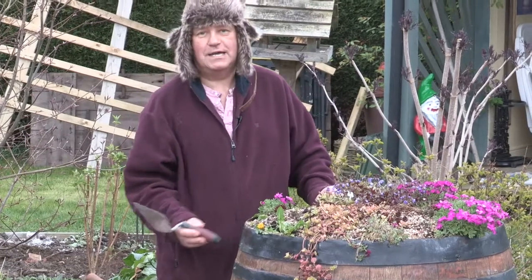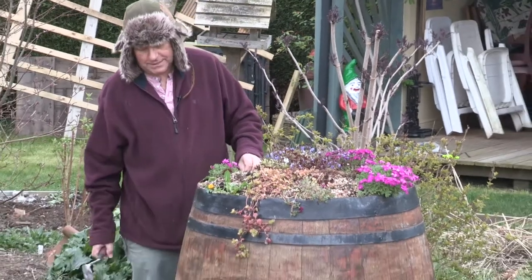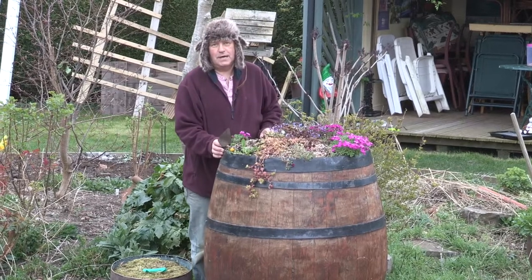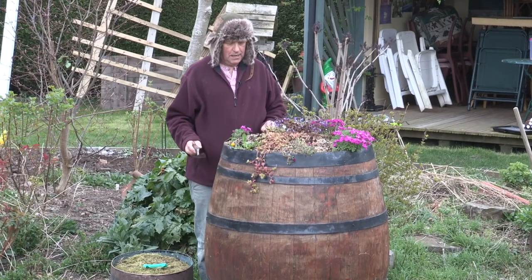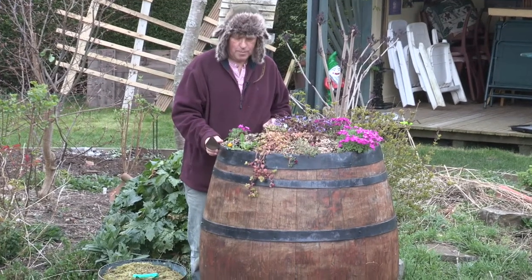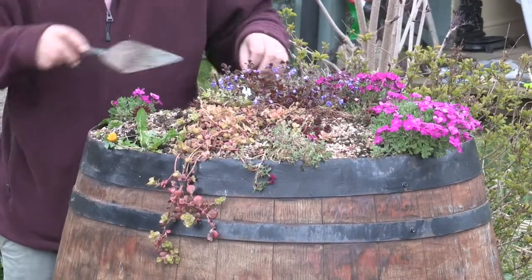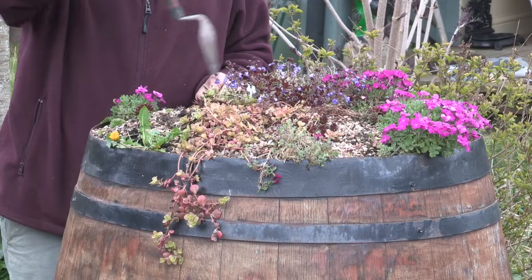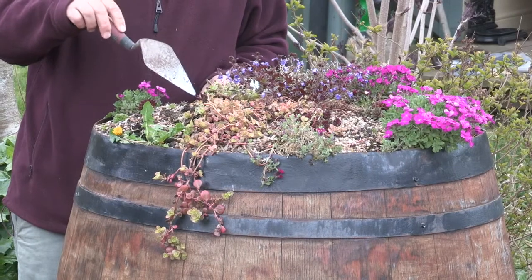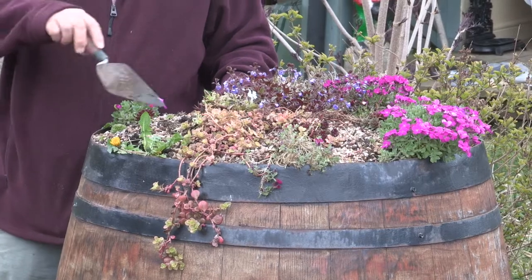Here's a barrel that was used as part of a bar at a wedding celebration. I acquired it and thought it would make quite a nice garden feature — I'd make it into an alpine bed. But as you can see, over the winter it suffered quite a bit of trauma because of the amount of rain we've had. I did put holes into the top of the oak barrel, but that still hasn't been enough to drain it as fully as I would have liked.